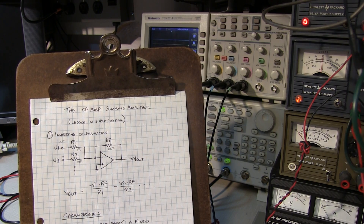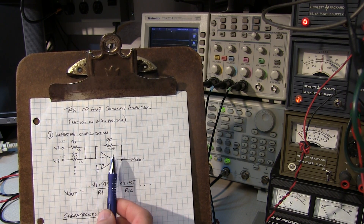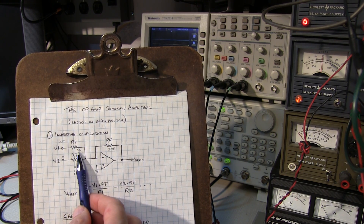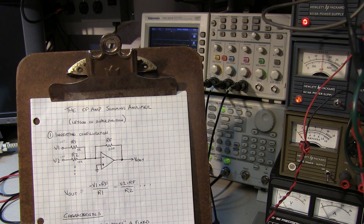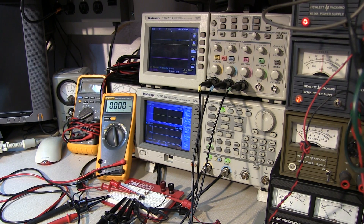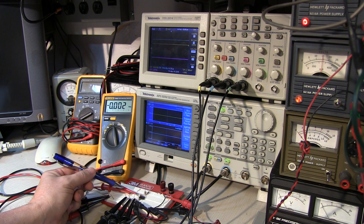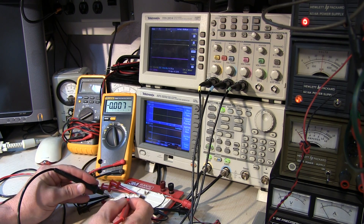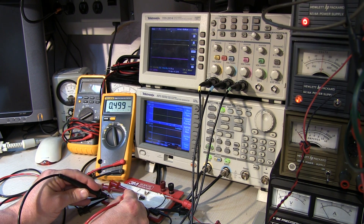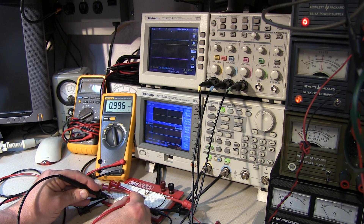On the bench I have the feedback resistor set to 20K, and two input resistors: 5K and 10K. V1 is set to 0.5 volts (500 millivolts) and V2 is set to 1 volt. V1 and V2 come in via two clips into the circuit board inputs. Taking the voltmeter and measuring input one with respect to ground, we see 0.499 volts — essentially 0.5 volts. Input two reads just about 1 volt, only about 5 millivolts off.